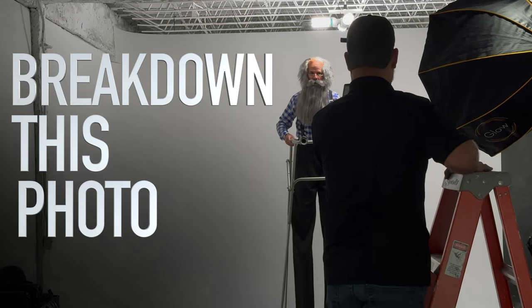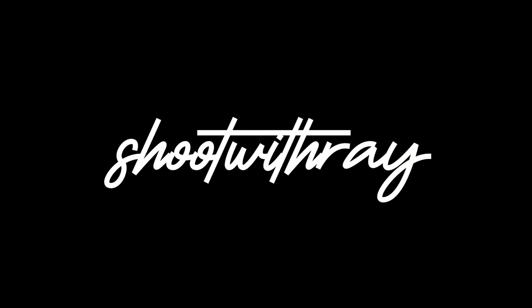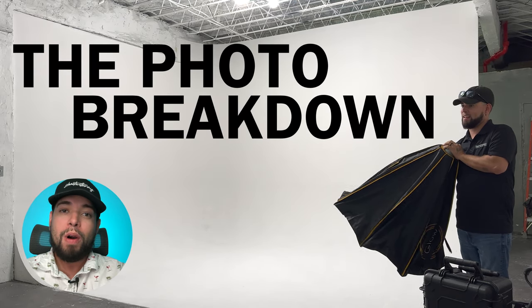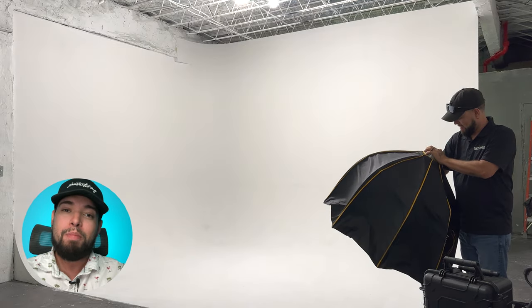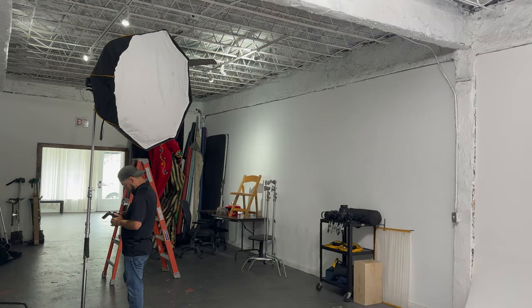Let's break down this photo. Welcome back to yet another video of the photo breakdown, where I take my photo sets and break them piece by piece to show you guys how we created the image with the lighting settings and the camera settings.